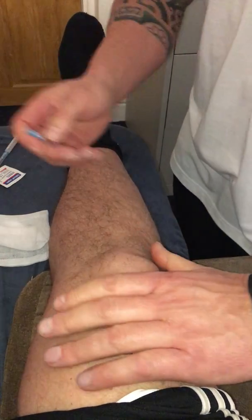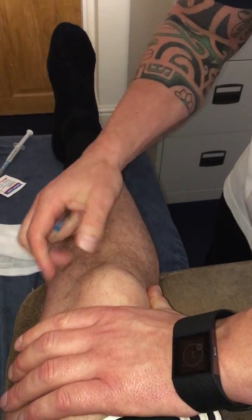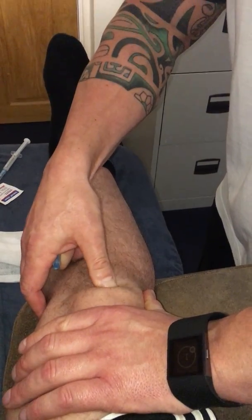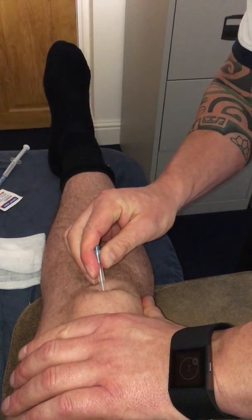Put my hand on the kneecap, top of the pole of the patella, just tilt the patella and palpate. Any pain there? Yes. Mark the center part of the pain area.